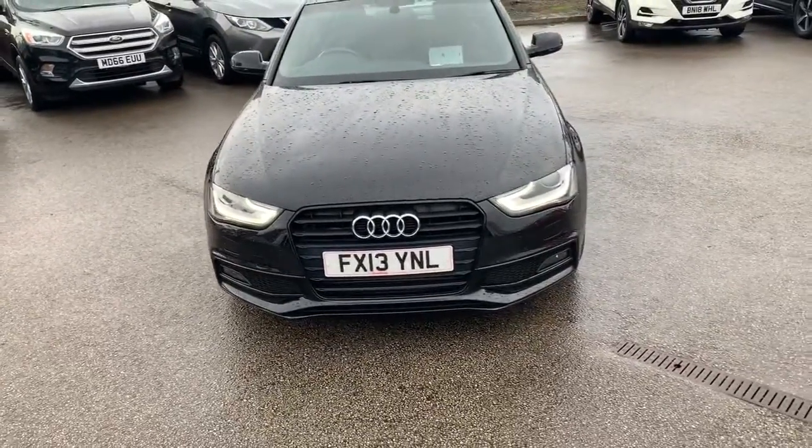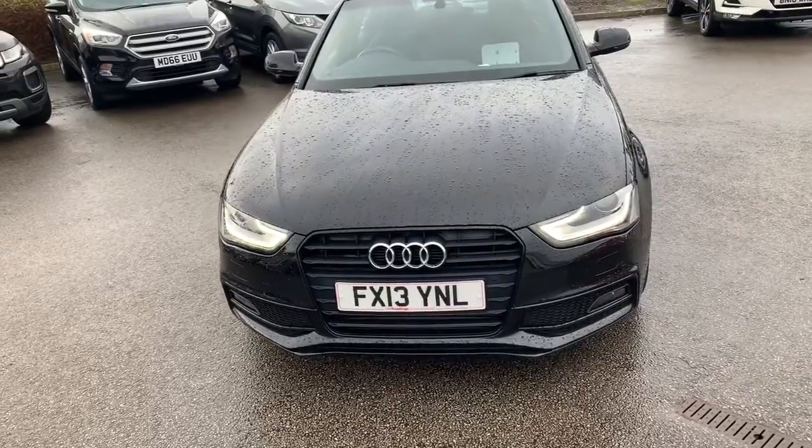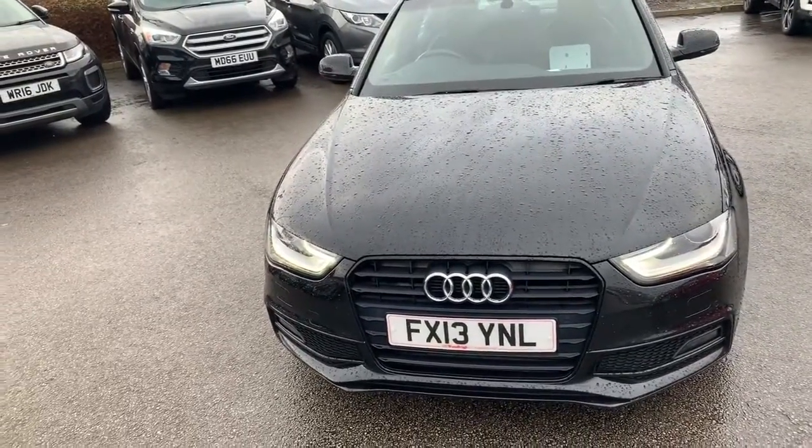Hi guys, welcome to today's video. We are at Pensacola in Oldham and today's vehicle for us is this Audi A4. We're going to have a walk around, highlight some features, and do the same thing on the inside.